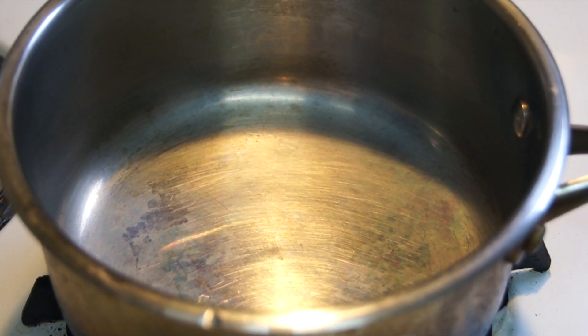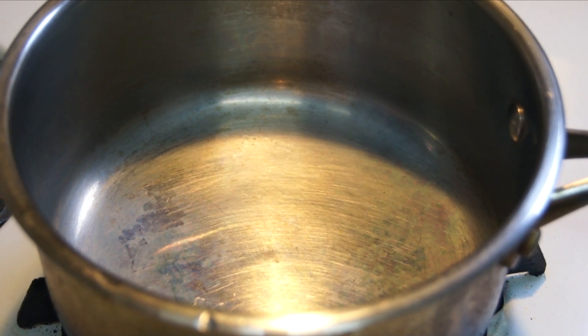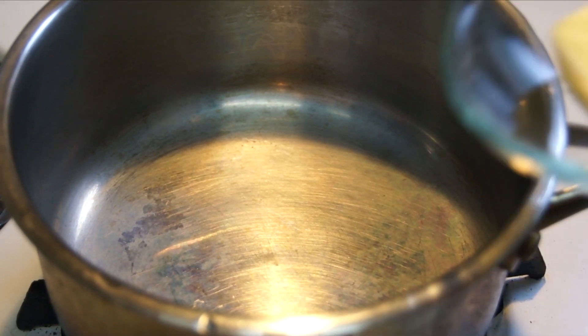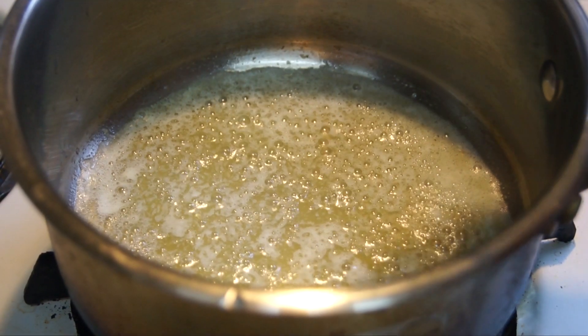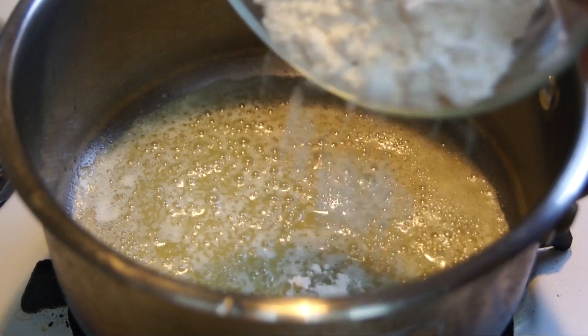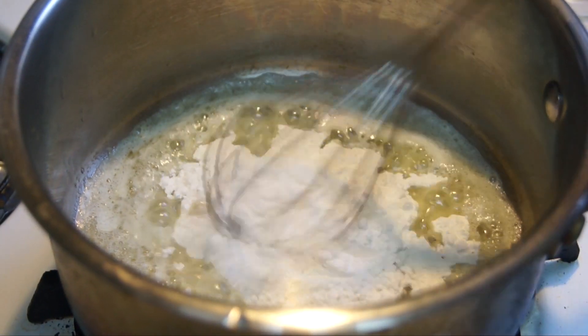First, you want to preheat your pot on high, then turn it down to low. Add in your butter and let it melt. Once your butter has all melted, add in your flour and start stirring to combine the two.